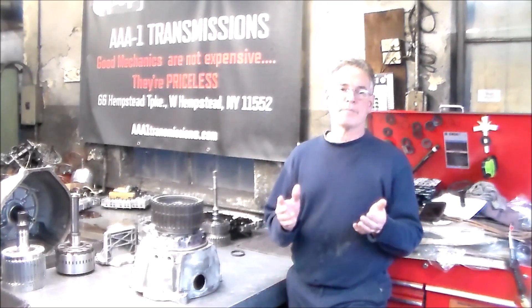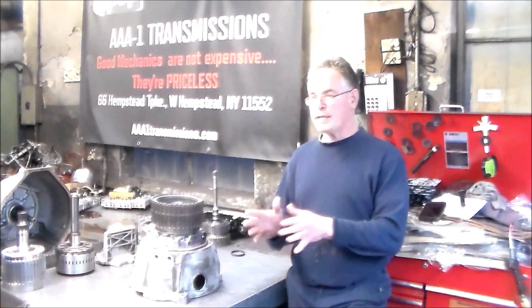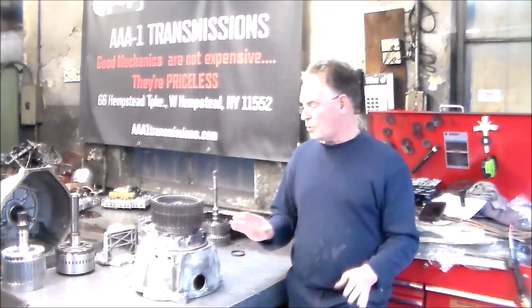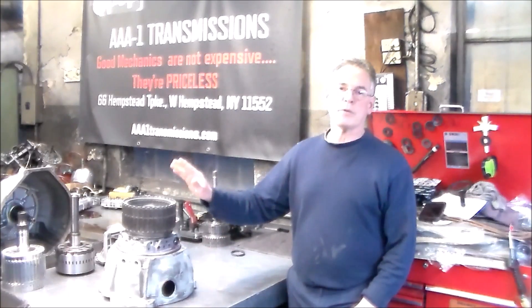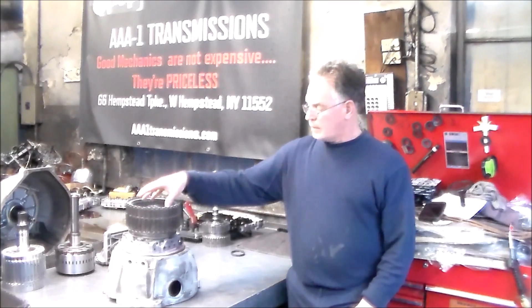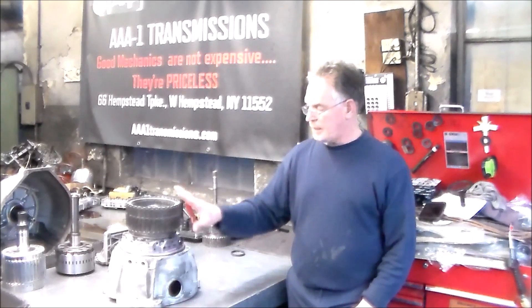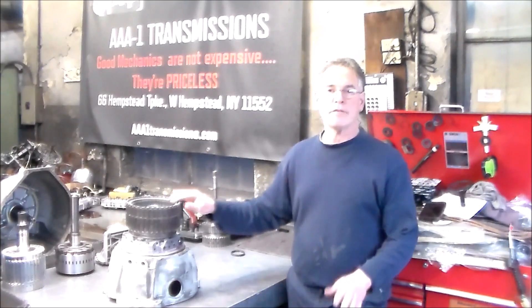On the rebuild videos I've done, you see me air-checking the transmission on the bench when it's together, before the valve body goes on, just to make sure everything is nice and solid and there's no potential issues. So I have my 1-2-3-4 clutch and 3-5 reverse clutch on the stator. Everything is rebuilt — new rings, new seals, new molded pistons, new clutches. Everything is rebuilt, and I go to air-check it.